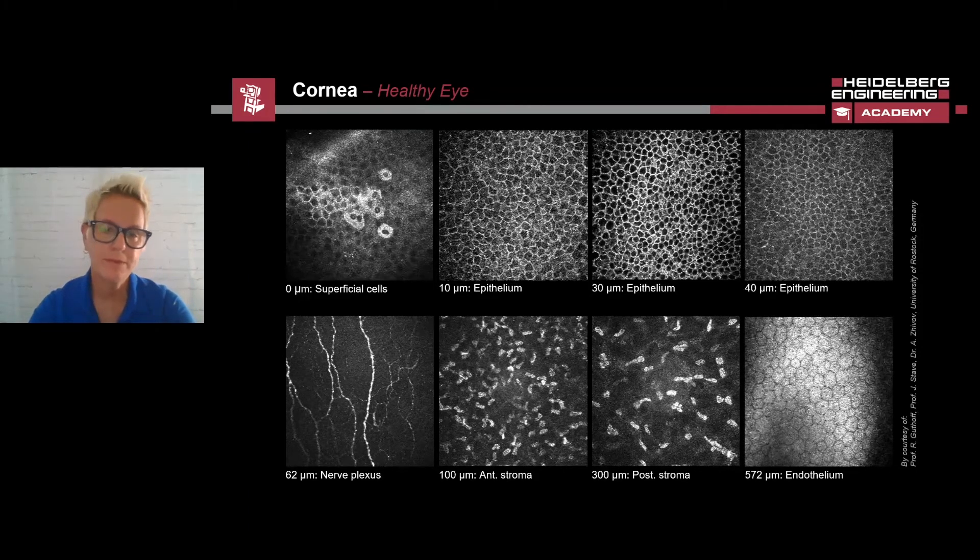Descemet's membrane, like Bowman's membrane, is not visible in specular microscopy. Below Descemet's membrane is the endothelium. Corneal endothelial cells are hexagonal in shape with a diameter of 20 microns and a thickness of 5 microns. Unlike the epithelial cells, the cell walls are hyporeflective and the cytoplasm hyperreflective when imaged with the HRT3 RCM. The cell nucleus is usually easy to define as a hyporeflective point, as we see in the image in the bottom right.